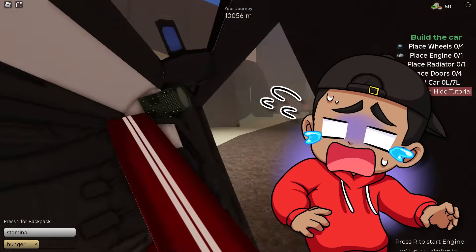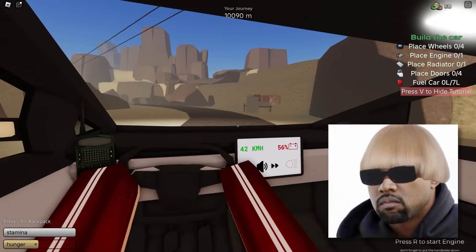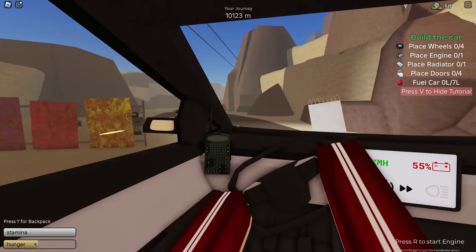This is where it gets a little hectic — they're going to start shooting at me. No, no, no! Okay, we're good. We're chilling. By the way, in real life the Cybertruck is bulletproof, so hopefully it's bulletproof in this game as well.